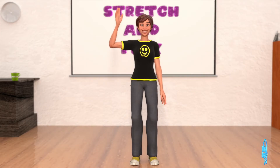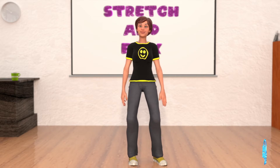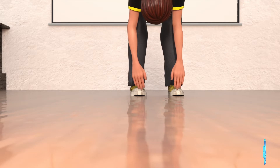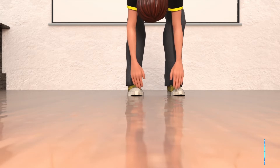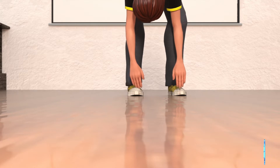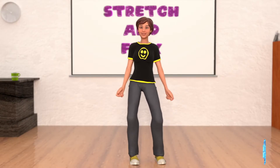Welcome everybody. Let's all get warmed up by doing a quick stretch and flex. We'll start by touching your work boots. As you reach down and touch your work boots, exhale slowly. Relax and hang there for five seconds. Three, four, five. Alright, stand back up.